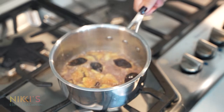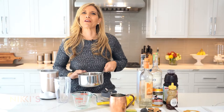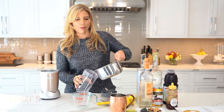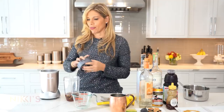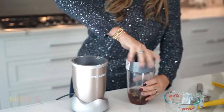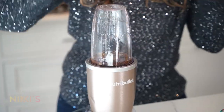Our syrup is ready — I'm going to let this cool. We're going to blend it and then strain out the figs. Once it's cooled, put it right into a blender — you can use any blender. Blend this up. This simple syrup you can make ahead of time and use it for multiple cocktails.